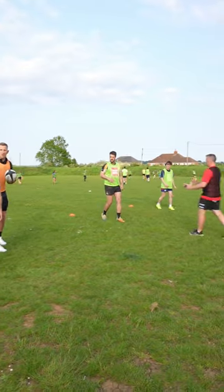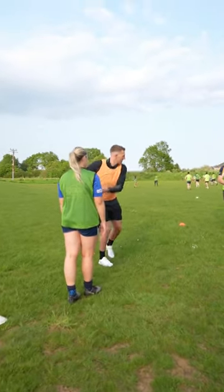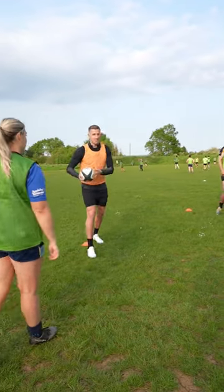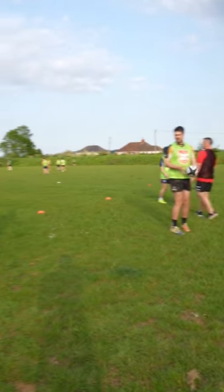Jodie passed me the ball walking forward. I've got to draw this defender. All of a sudden there's a decision for me to make — either to skip the ball if the defender jams, or if the defender drifts out, I can then just hit that player going straight through.